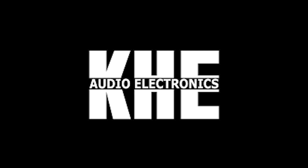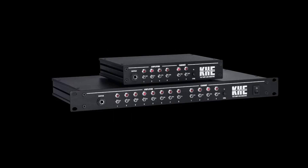Anyway, check out KHE Audio. They also have a smaller product with only four amps and two cabinets. Swiss company, cool people - check them out. See you next time, bye bye.